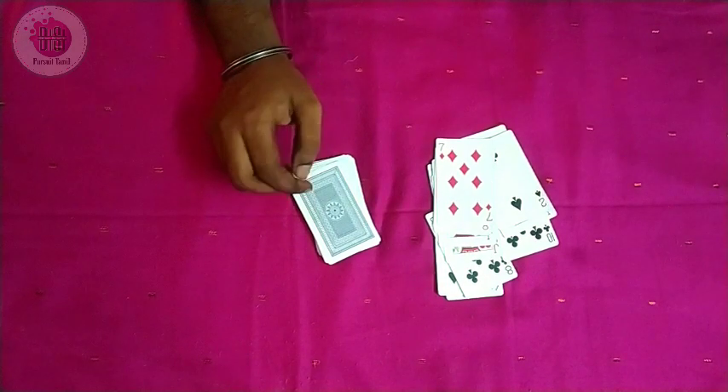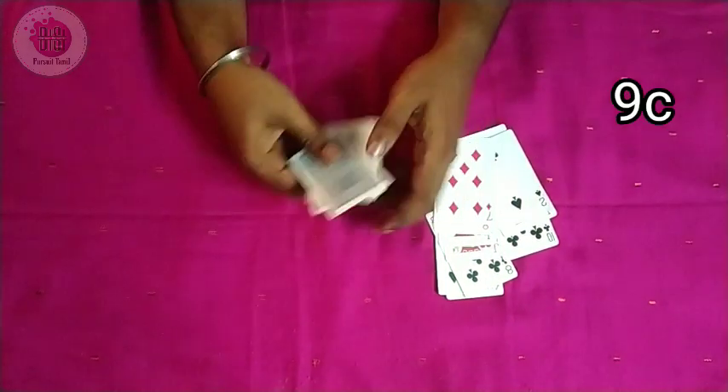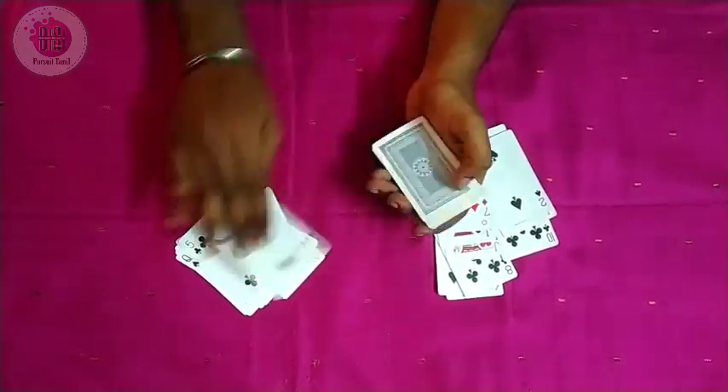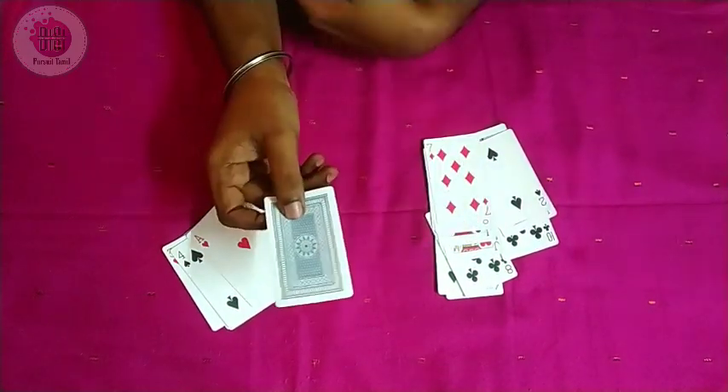Now we have the 9 of Clubs. Let's check this — counting: 1, 2, 3, 4, 5, 6, 7, 8, 9, 10, 11, 12, 13, 14, 15, 16, 17, 18, 19, 20, 21. Now we have all the cards — the 9 of Clubs.